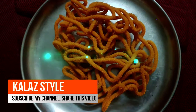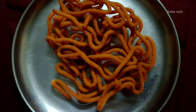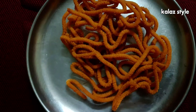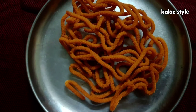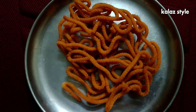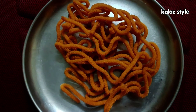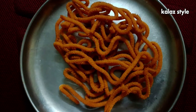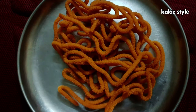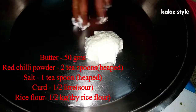Hi and hello viewers, welcome back to Kala Style. In this video we'll see how to make one of my favorite snacks, which is curd murukku. In Tamil we call it thair murukku, in Telugu they call it perugu janti kalu. It is a traditional dish and this recipe will be very helpful for beginners in cooking. This recipe is going to be made by my mom.